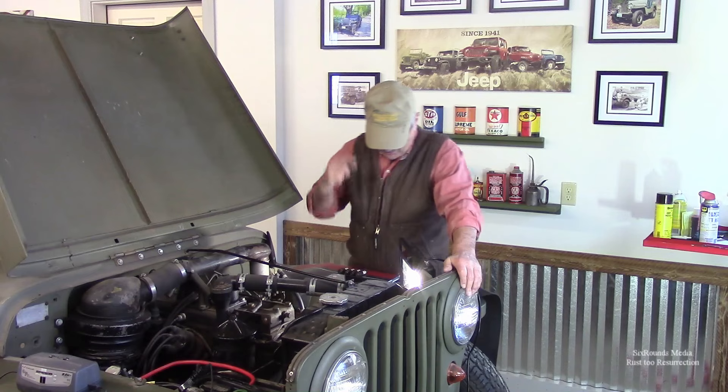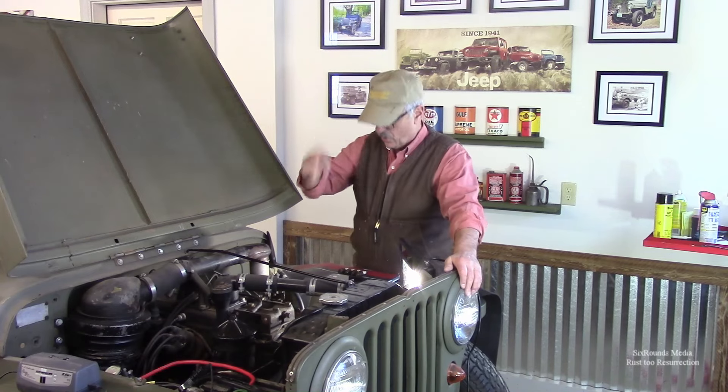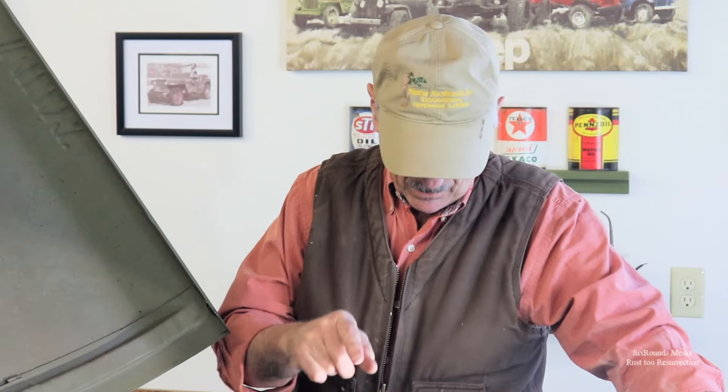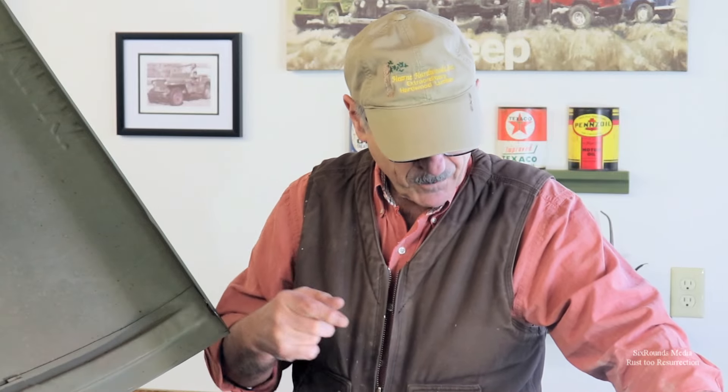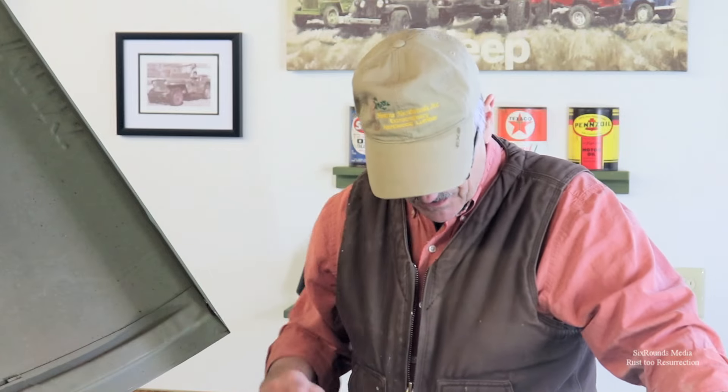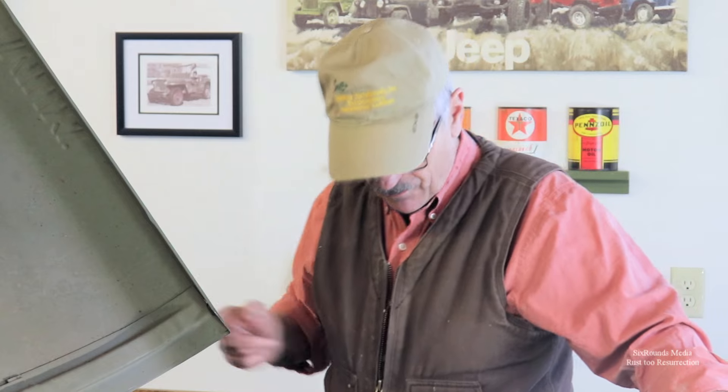First thing we're going to do is just turn this thing over. I want to see two things: the first is whether the oil pressure comes up, and the second is whether this new fuel pump actually begins to prime. I have my wife, who's normally my camera person, assisting me today — she's going to run the starter on the Jeep and we're just going to see where this takes us.